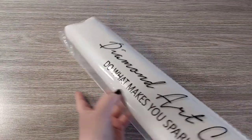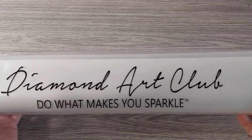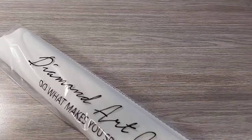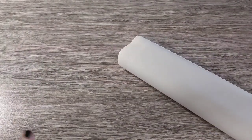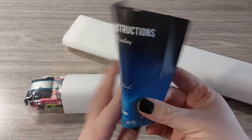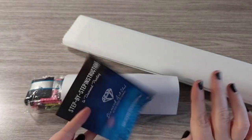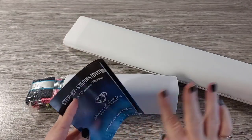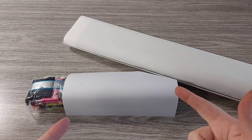Then you get your canvas and drills and something else in this plastic dust bag, which is branded with Diamond Art Club — 'Do What Makes You Sparkle.' I like those plastic bags because when a canvas is finished and I don't have wall space to hang it, I just roll it up and put it back in. We have step-by-step instructions, tips and tricks, and a thank you code. Don't ever pay full price for Diamond Art Club — there are discount codes everywhere.